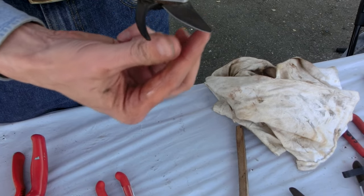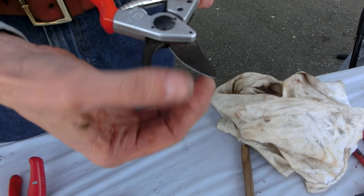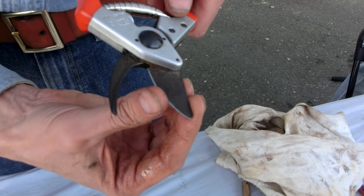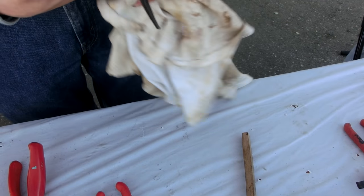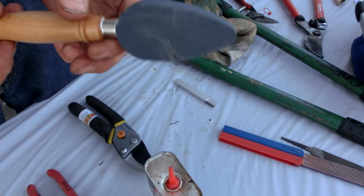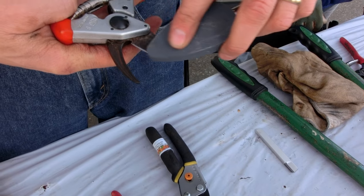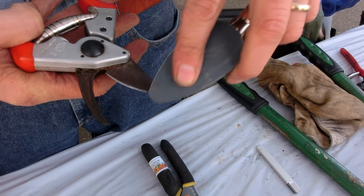And then with a bypass pruner, you want to sharpen on just one side. You want to look at where the bevel is, and you want to hone it down — similar to what you might do with a kitchen knife. We've got some different tools over here. There's a stone, and with the stone you just get it at the right angle and you sharpen that blade.